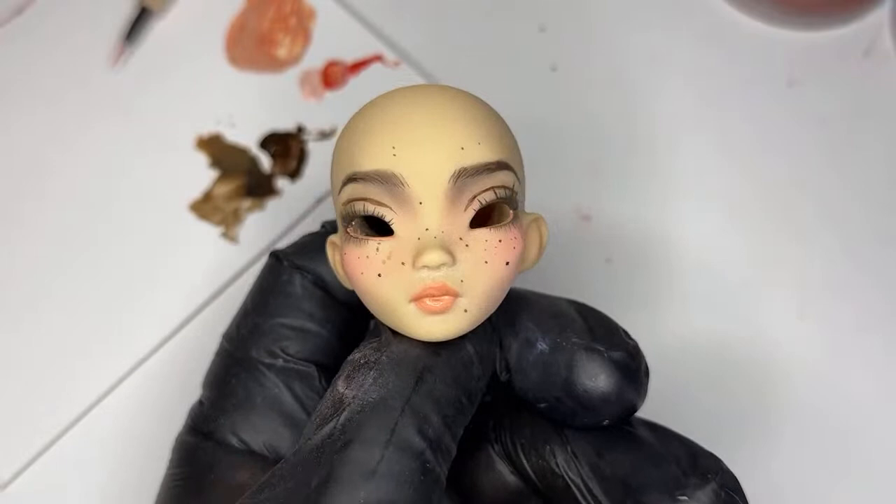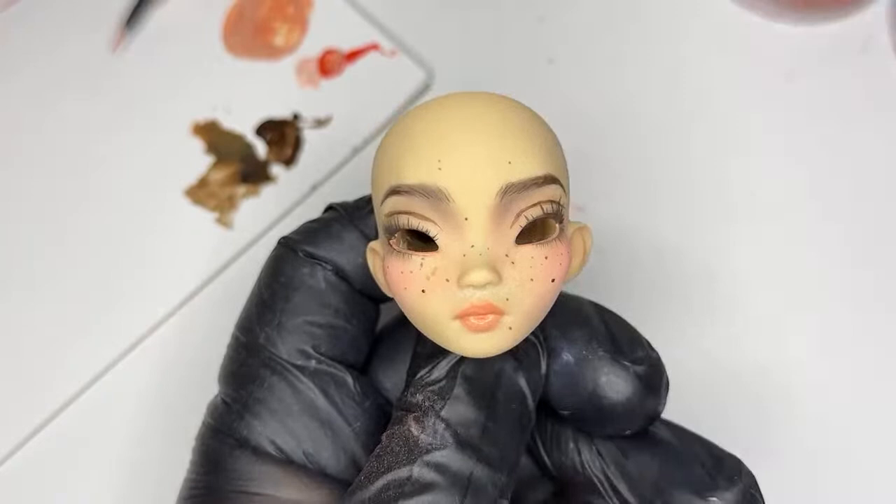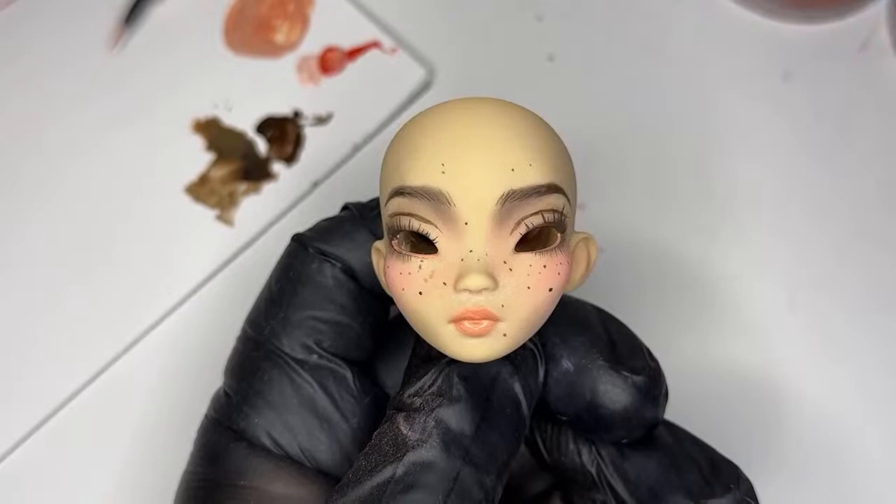This is the finished face — thanks everybody for watching. I'll be leaving it up on YouTube so people can watch me paint a quick doll face in real time. We've only been doing this for 35 minutes so it's a very watchable length. If you have any questions, send me a DM or an email. I'll see you guys later — bye!